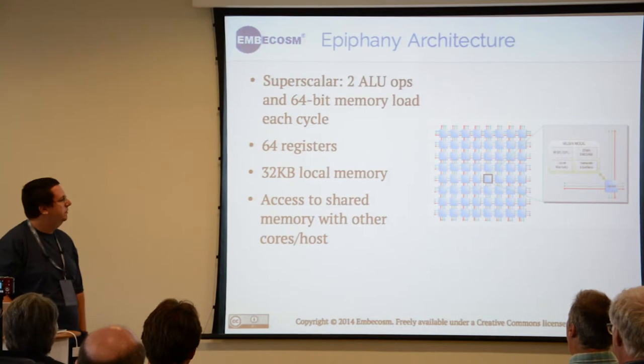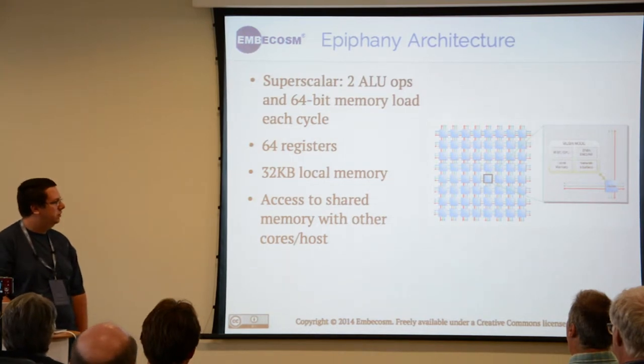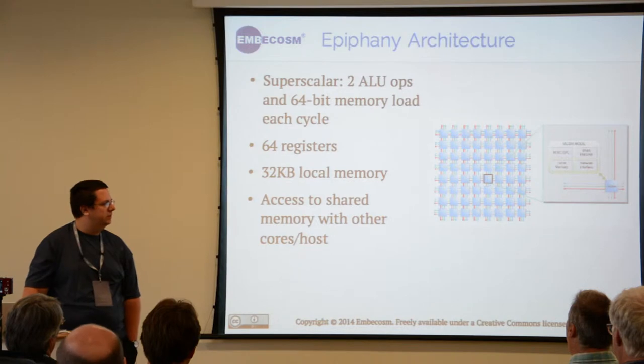Being a small chip, there is only 32 kilobytes of memory per core, as well as the ability for the cores to communicate with each other.